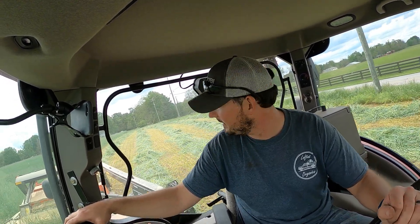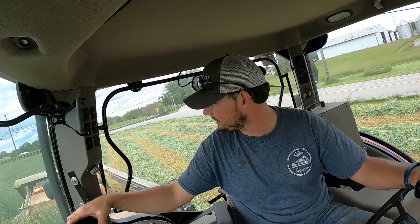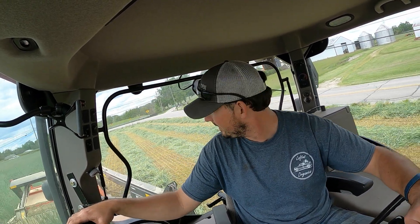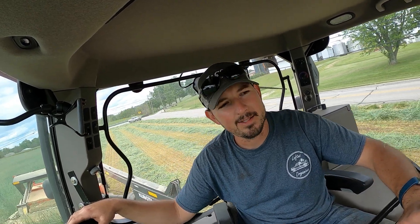We cut this rye before it goes to seed — we make straw out of it. One reason we cut it this early is so there's no seed in the straw, no rye or wheat seed. We've got a lot of people who use it for landscaping around here, and we sell a lot to horse trainers over at Churchill Downs. They use it for mane and whatnot.